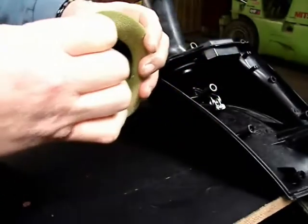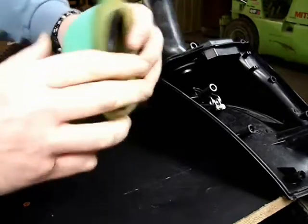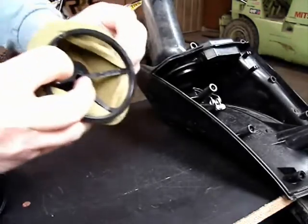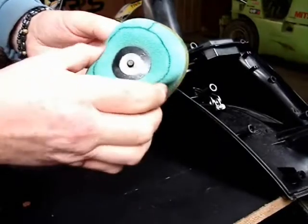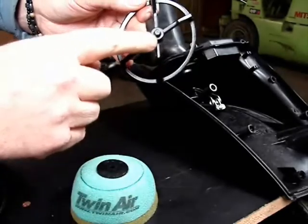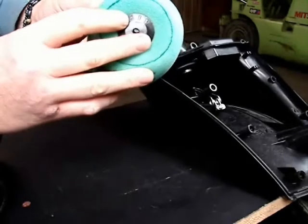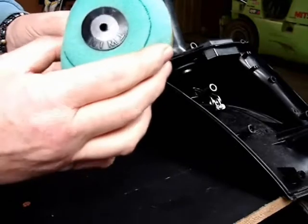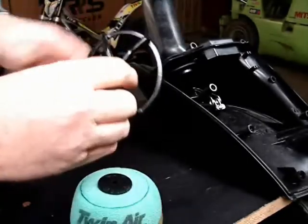That nipple is actually part of the cage, and there's a rubber sealing grommet that's part of the filter element. So when you have the two components apart — for example when you're cleaning your filter — you can see that the grommet has a hole in the center, and that nipple on the cage plugs through that hole in the grommet. That nipple is what slides down over that spring, as I explained previously.